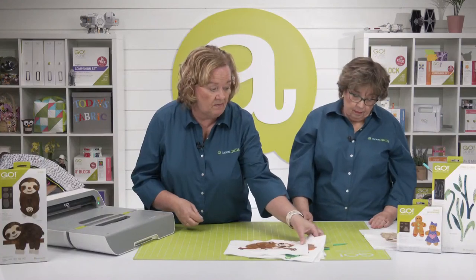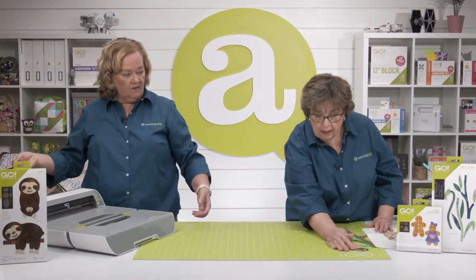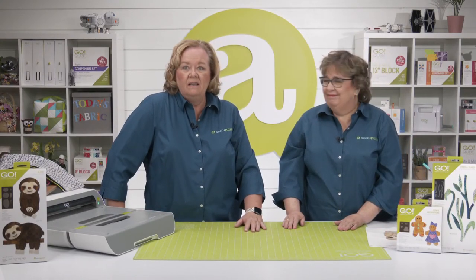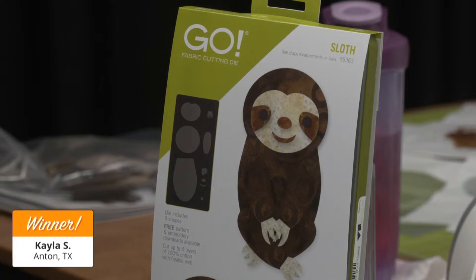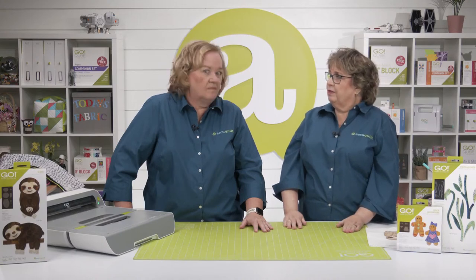Those are available for purchase on our website. Our second lucky winner of a GO! Sloth die is — drum roll — Kayla S. from Anton, Texas! Congratulations! Today's lucky winners will want even more inspiration, so let's see what our experts have created for their challenge projects!